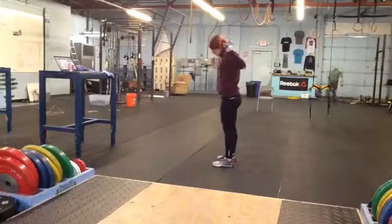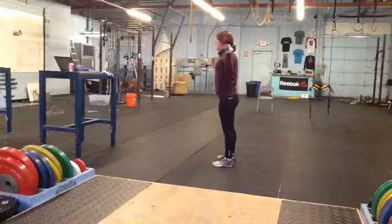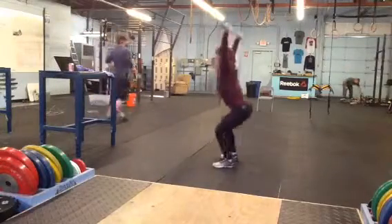From the side, same thing — make sure the elbows are dropped underneath the bar, dip, overhead. They can slide the feet out, or maybe just start there, and overhead squat.